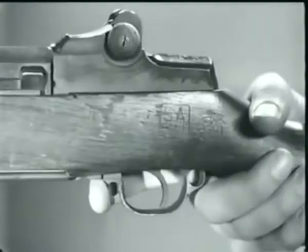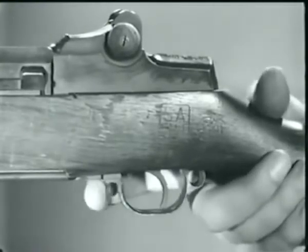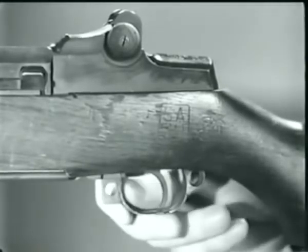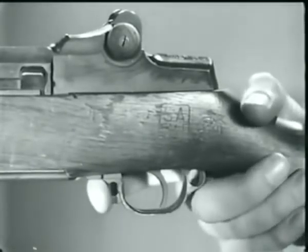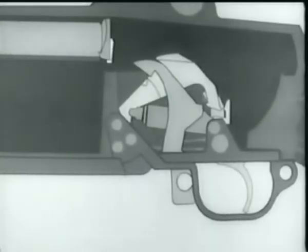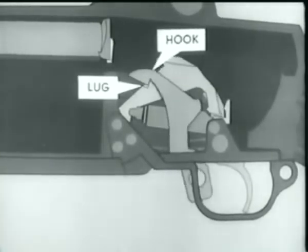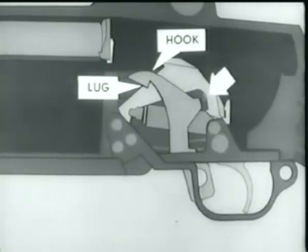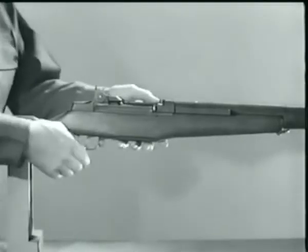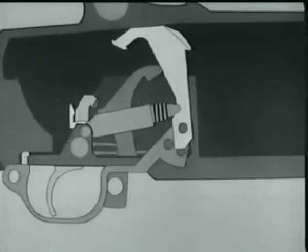Now for the safety. To set the rifle at safe when it is cocked, pull back the safety so that it is inside the trigger guard. The safety rotates about the safety stud, and this hook engages the lug on the hammer. The trigger can't be pulled because the trigger lug is blocked by the hump on the safety. In case of a misfire, the rifle can be cocked by pulling the trigger guard down.